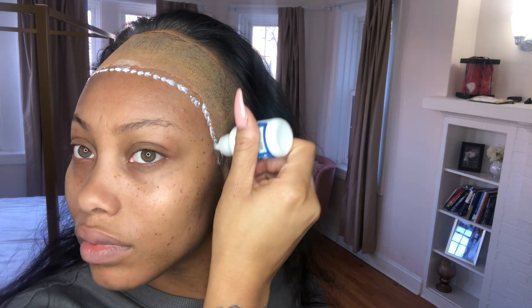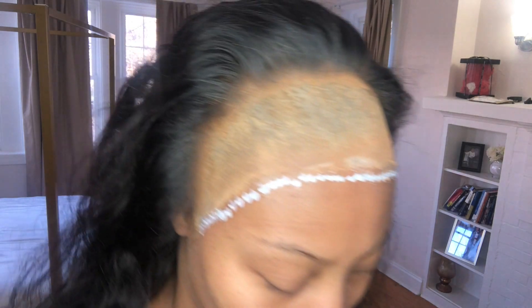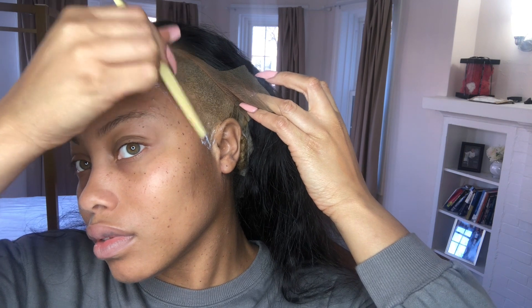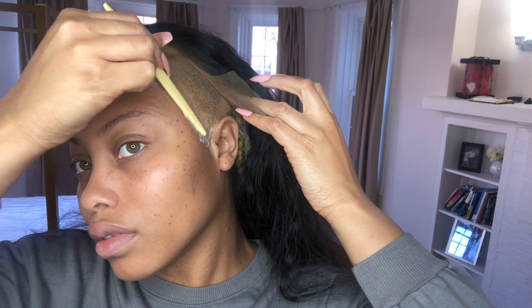After the first layer air dries, I go back in a second time and do the same thing. Two layers is good. Three layers I would recommend if it's summertime or you're doing a lot of physical activity. But two layers is fine for me and it lasts a full week-plus.